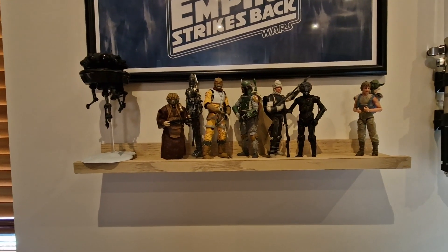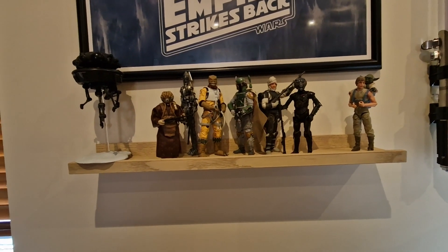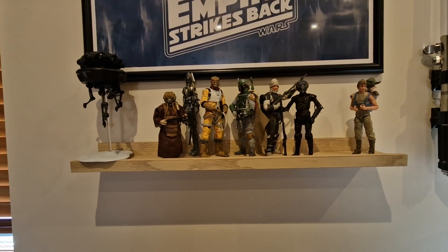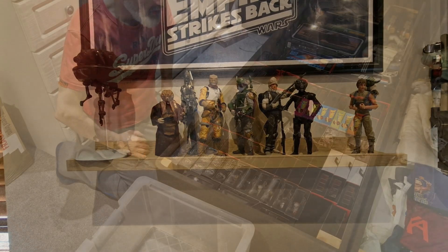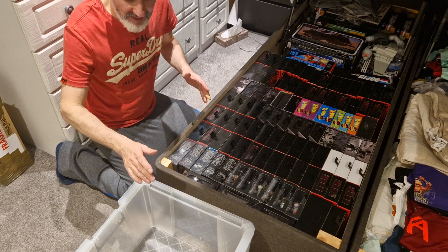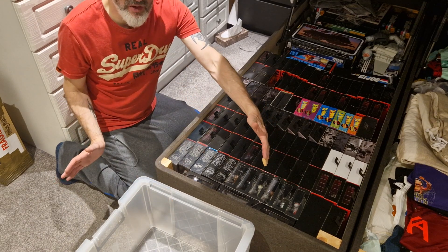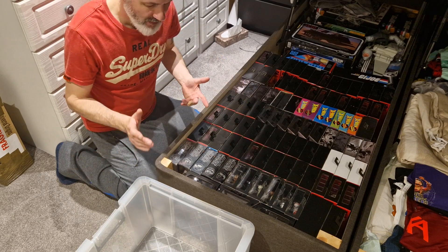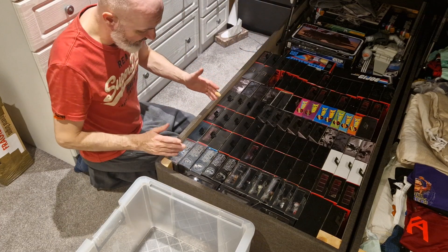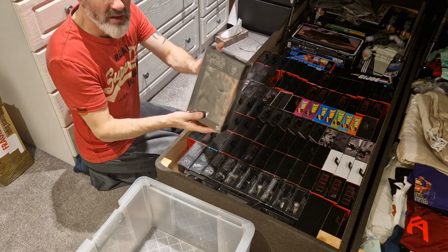Let's crack into the other room now and sort out under the bed and box up some of those Black Series figures. I'm not too sure how many figures I'm going to be able to get in these tubs. These were the biggest ones they had at Hobbycraft. I did want longer ones because I've got a few longer ones, but I'll have to see what we've got.